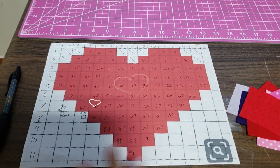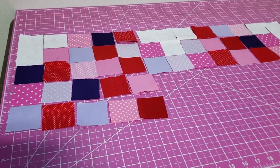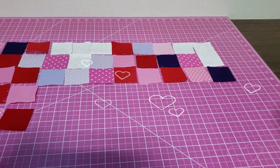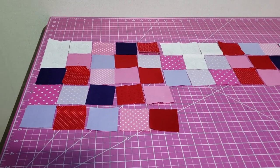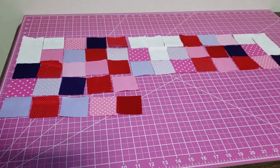So here's the pattern I'm gonna be using — I found it on the internet and I'll share it at the end so you can have it. Just take the squares, whatever size you wanna use. I'm using two and a half by two and a half squares, and start placing them following the pattern of the heart: two blanks, three colors, three blanks, three colors, two blanks.